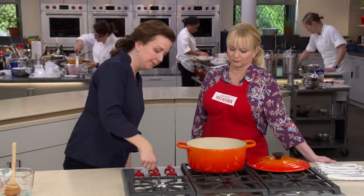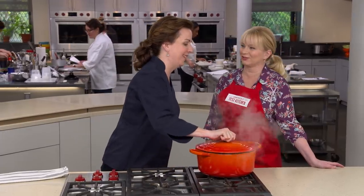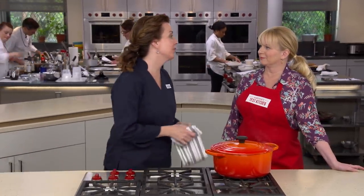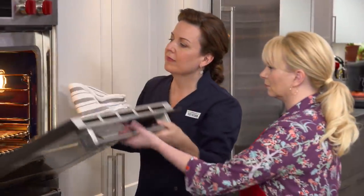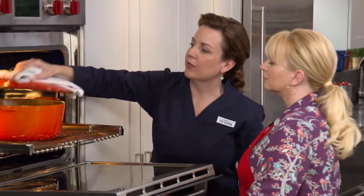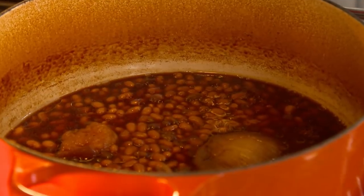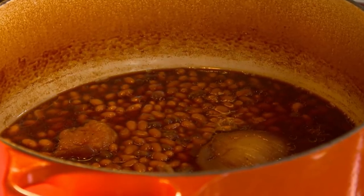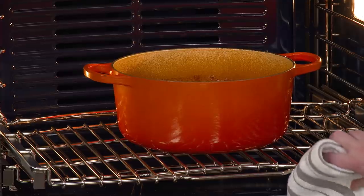Bring the pot to a boil on the stovetop, then put a lid on it and place in a 300-degree oven for two hours, stirring halfway through to make sure the beans stay covered with liquid. After two hours, remove the lid and put them back in the oven for one more hour. That allows the juices to evaporate and thicken, forming a nice crust on top.